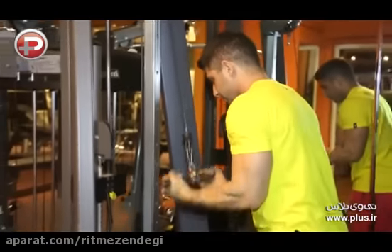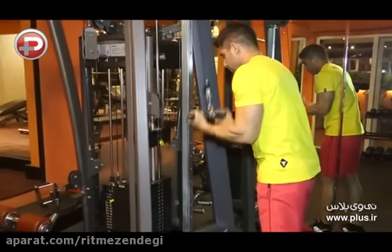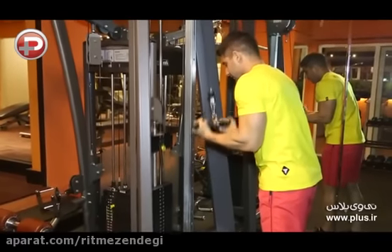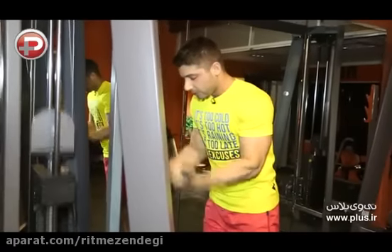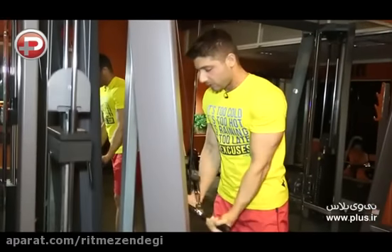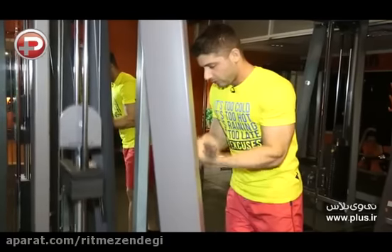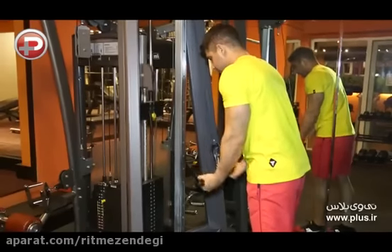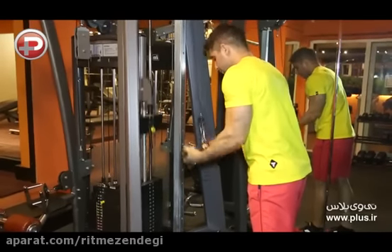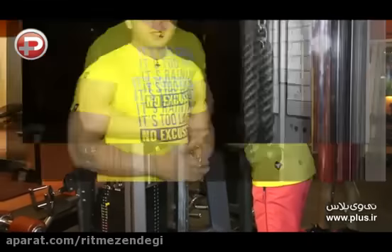حرکت رو به این صورت انجام بدیم. دقت کنید که وقتی دست ها بالا میاد آرنج ها موازی زمین میشه و یه زاویه 90 درجه میسازه. اگه فاصله دست ها رو بیشتر کنیم بیشتر روی قسمت داخلی عضولات پشت بازو فشار میاد، و هرچه فاصله دست ها رو کمتر کنیم روی قسمت بیرونی عضولات پشت بازو فشار وارد میشه.